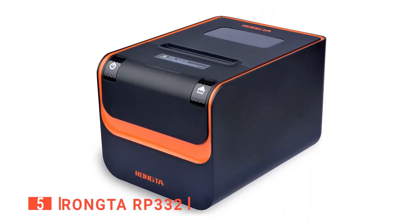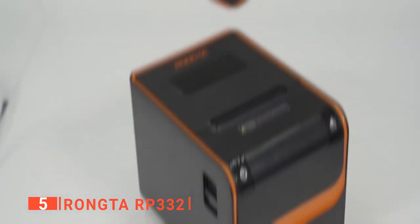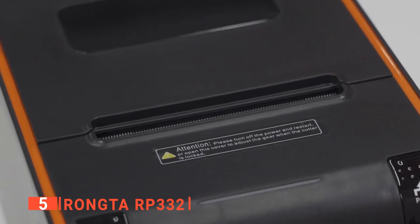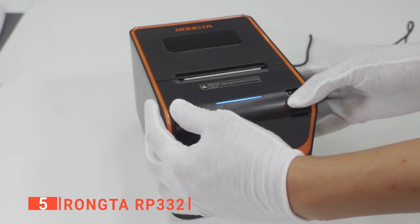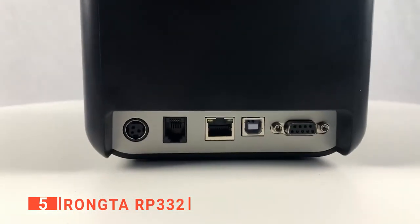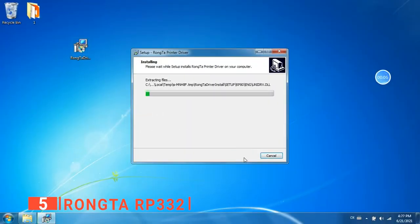The fifth product on this list is the Rangta RP332. This product is a great beginner's option if you're starting a small online business. It uses thermal technology with a heated print head on specially treated paper to create letters and images. You'll never have to worry about replacing ink cartridges, and the printing process is considerably faster, speeding up your checkout process. It's also designed to be easily set up and compatible with most register systems.